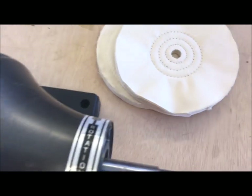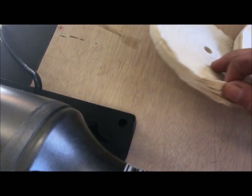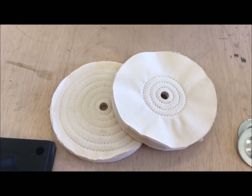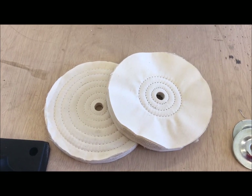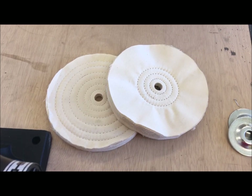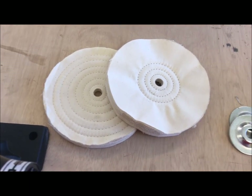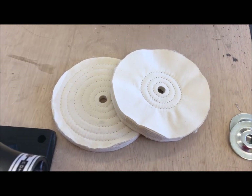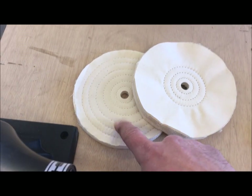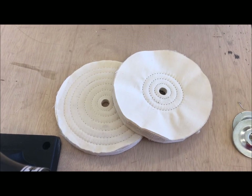These buffing wheels — honestly, I'm not terribly impressed with the quality, but I don't necessarily know what they should look like. I'm really not quite at the stage of buffing yet. I'm still cleaning up a lot of metal parts, so I'll probably use it for wire wheeling for quite a while and then eventually get to buffing. But I think this thing is a bargain for $36. Even if I buy completely new buffing wheels and some compounds, I still think it's an absolute steal.